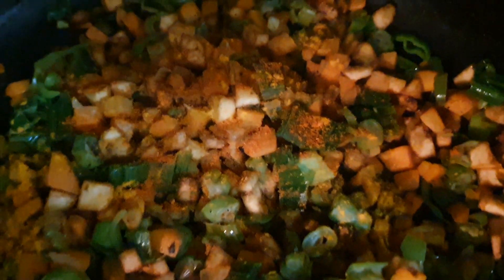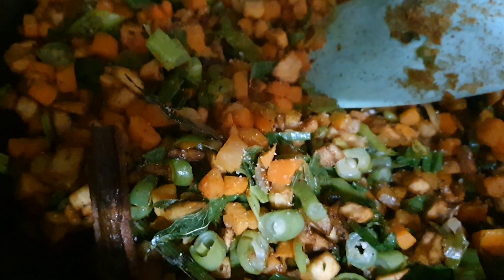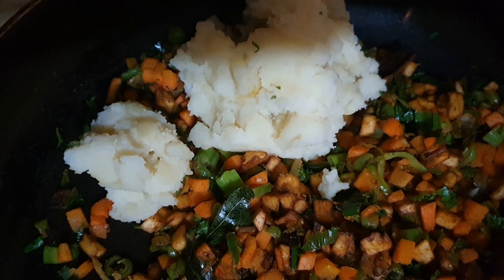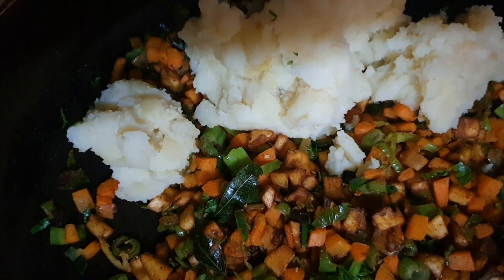We'll mix the vegetables with the beef. Then we will mix the dough and mix the dough. Then we will eat the vegetables.